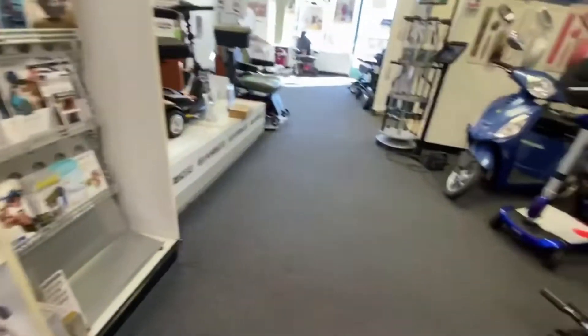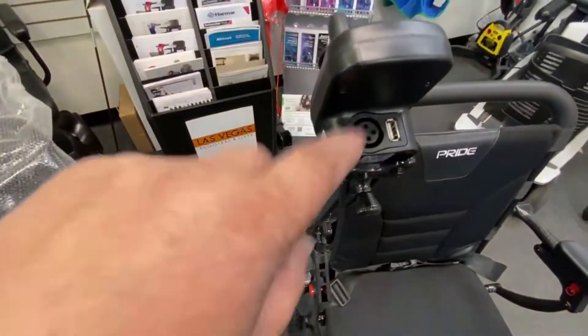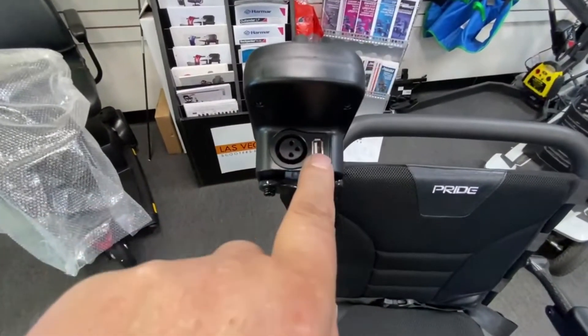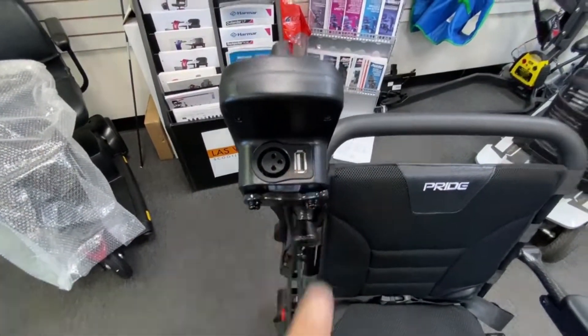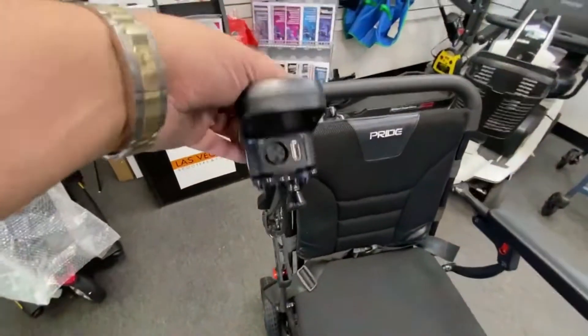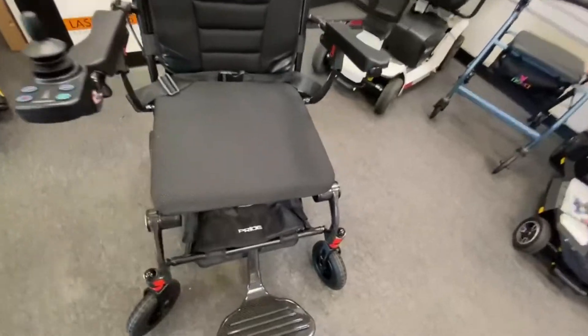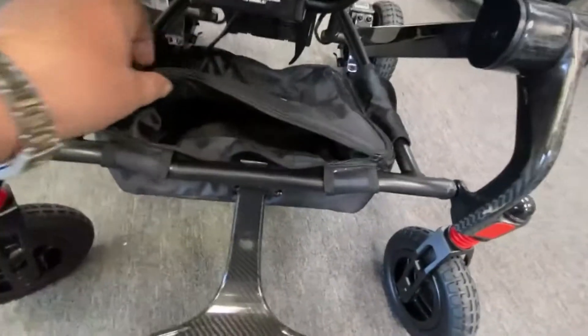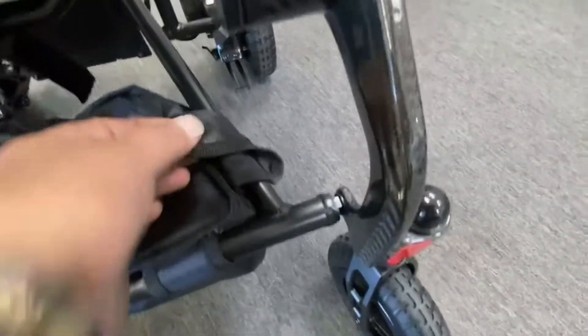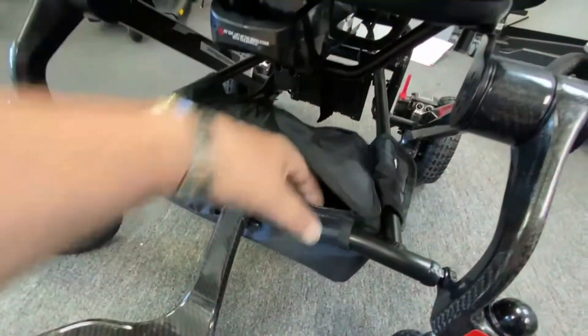Underneath the joystick you have your three-pin charging port, and also a USB port for charging your phone or other devices on the go — a new feature for power chairs. Underneath the seat there's another little storage pouch which is detachable via press studs, so if you want to take it off and wash it you can.